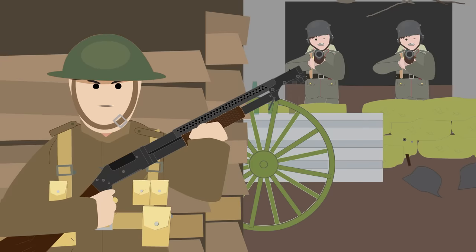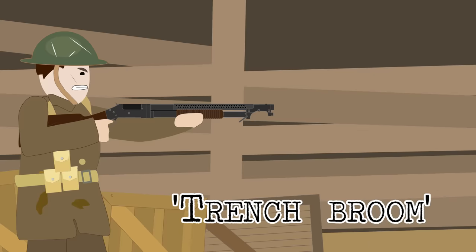American soldiers and marines equipped with shotguns had such formidable firepower in their hands that they referred to the weapon as the trench sweeper or trench broom.